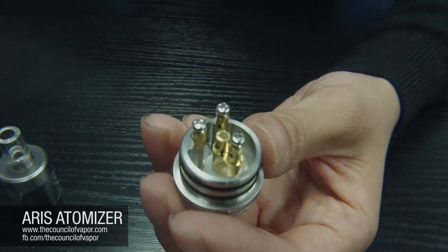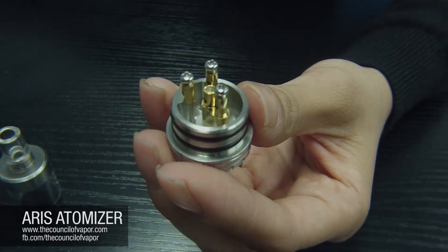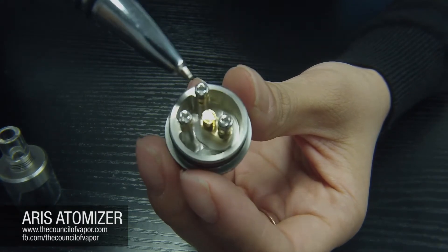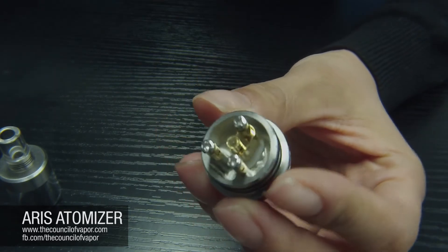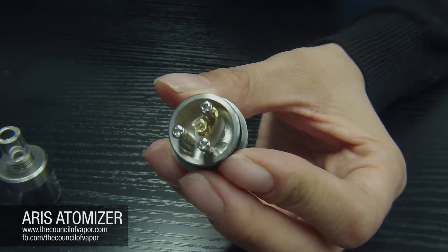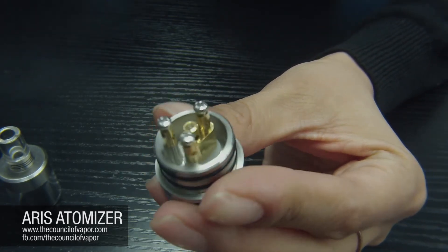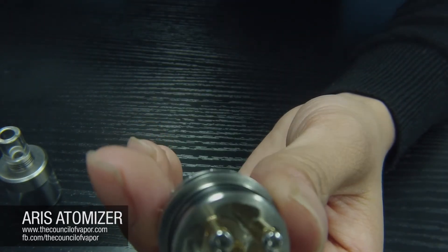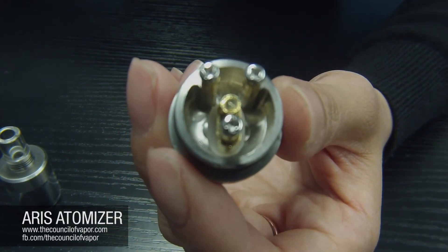All the posts in here are 24 karat gold plated. The negative posts, which you can see on the edge, are actually machined into the base — they will not twist, they will not turn. A lot of people with other atomizers have come to us saying these posts are turning; we've done one step better and machined these posts directly into the base so they will not turn or get loose.